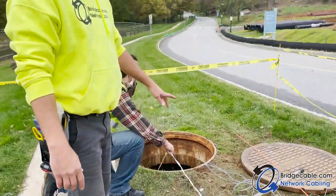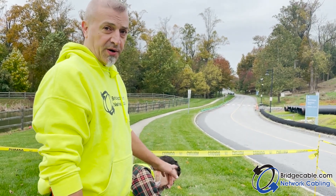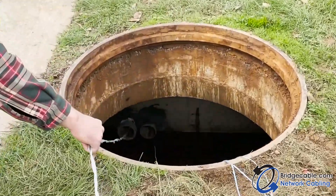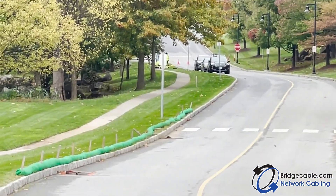We're pulling underground conduit today. There's mule tape already in the pipe, but we're pulling a new mule tape because the old one has been weathered — we don't want to take the chance of losing it, as it's a long run to try to fish. So we're pulling brand new mule tape before we start pulling our cable.